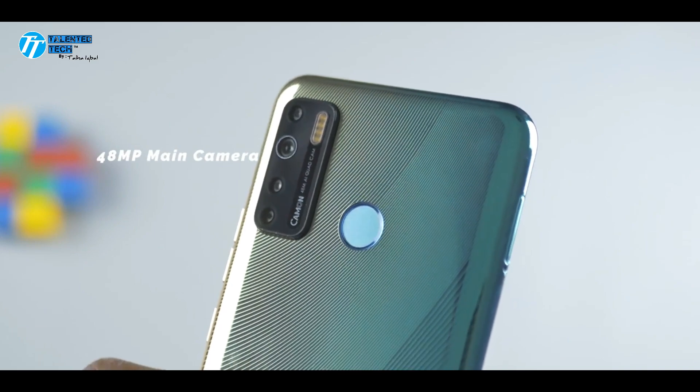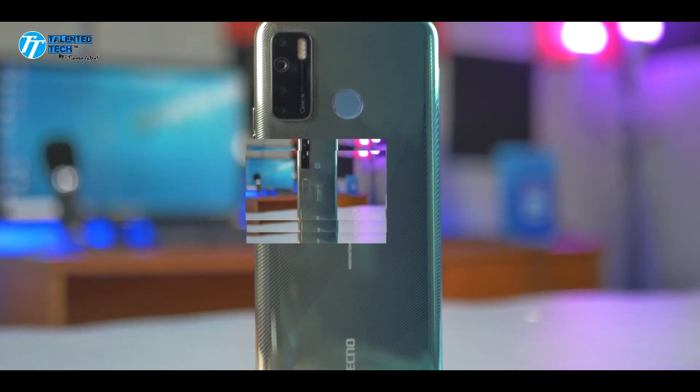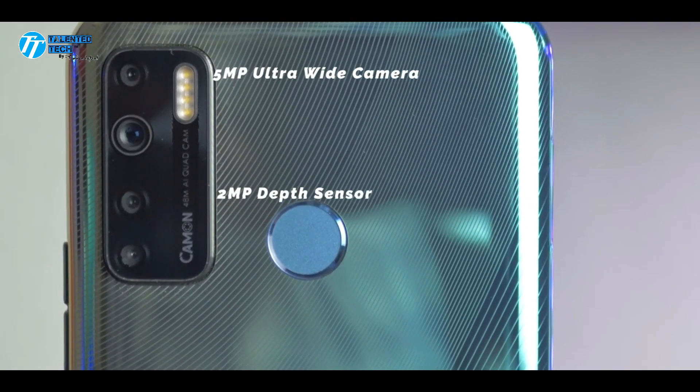For the rear cameras, the first is 48 megapixels, the second is 2 megapixels, and again another 2 megapixel sensor. There is also a dedicated low light sensor.